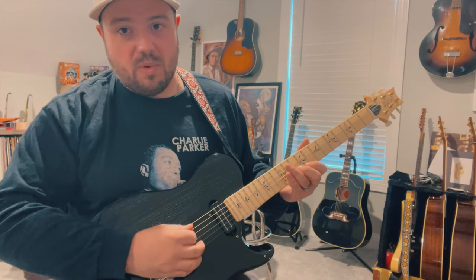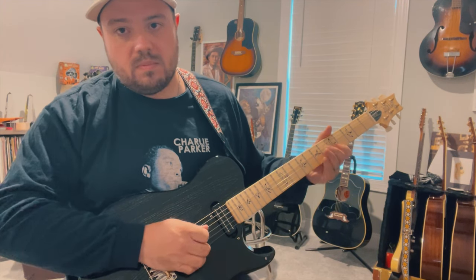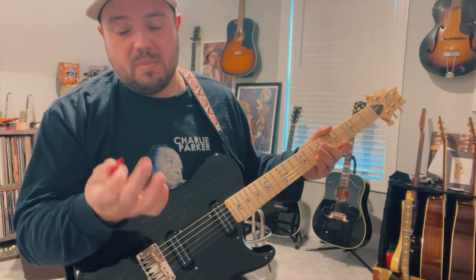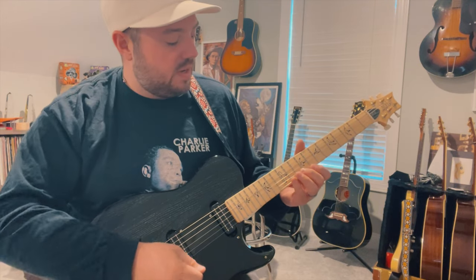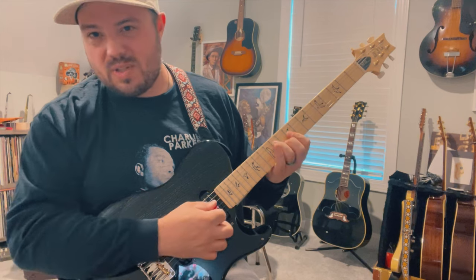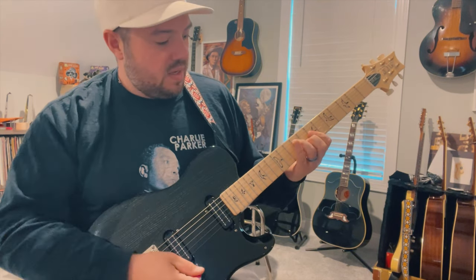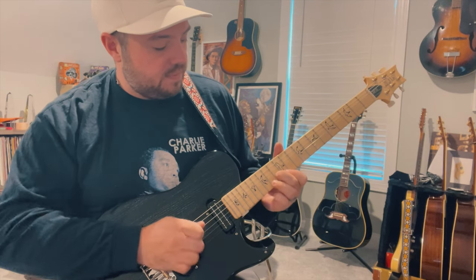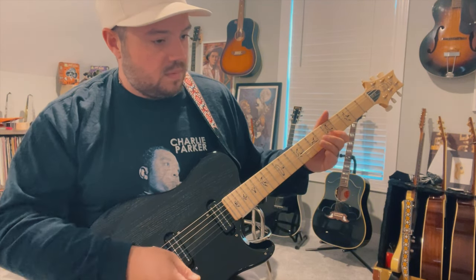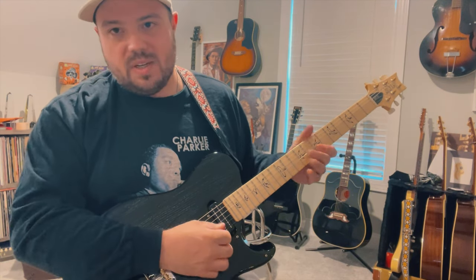You're still rocking back and forth on that A string. I'm using my middle finger and my ring finger to hit the bottom two notes of the D position or C position of that chord shape — so you're just hitting A, G, you know.